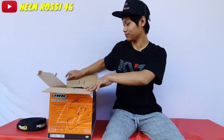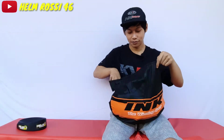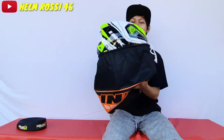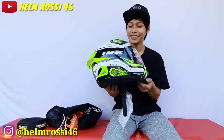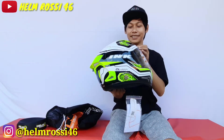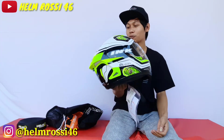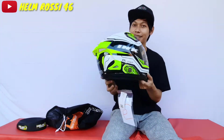Langsung gue buka aja biar nggak usah berlama-lama. Nah, ini adalah Helm INK Celmec. Iya, INK Celmec. Helm yang sudah tidak asing lagi, helm yang cukup keren dan oke, dengan harga yang murah.